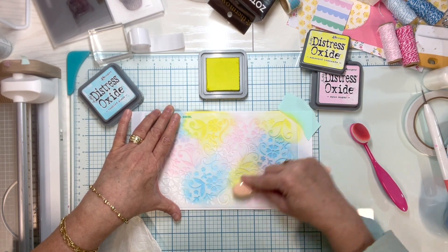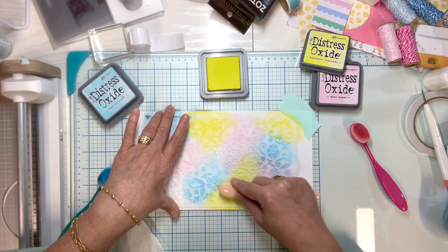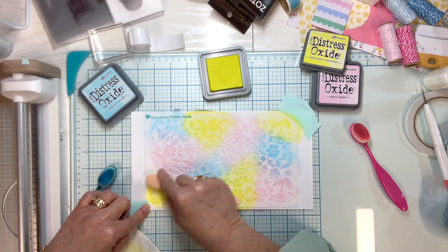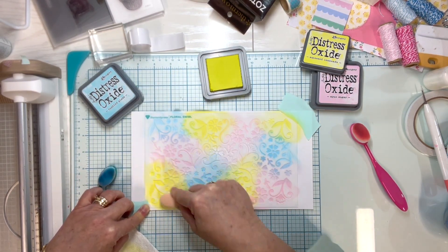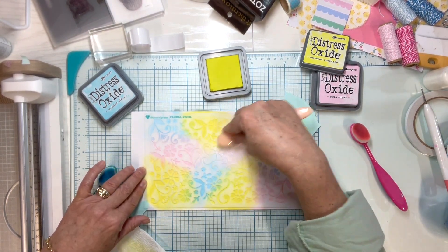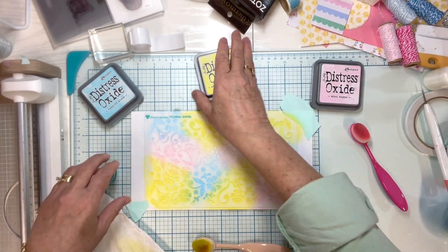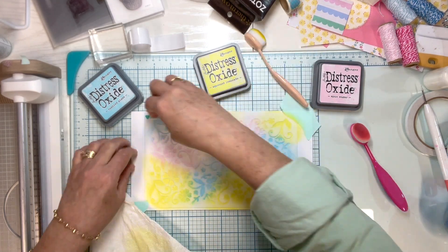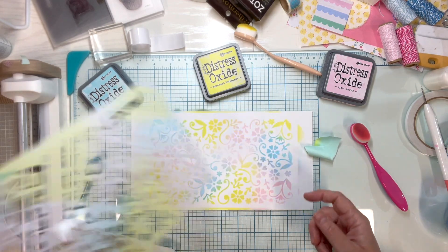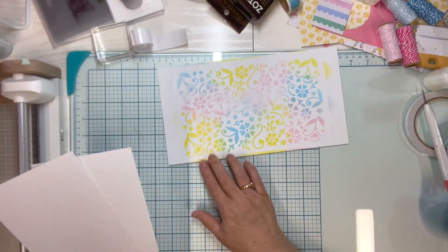I've done dye inks on stencils — those work if that's what you've got. Just don't mix your brushes. If you have blending brushes, remember to keep your Distress Oxide inking tools separate from your dye ink inking tools because they're different formulations and it's better for your equipment. Once I have that all done, the fun part's the reveal. Isn't that pretty? That looks very Easter-y to me.